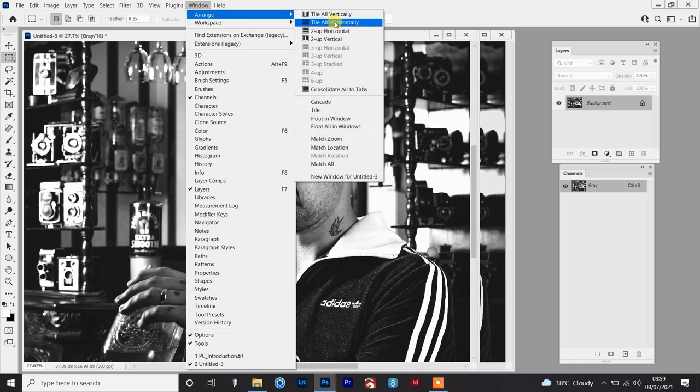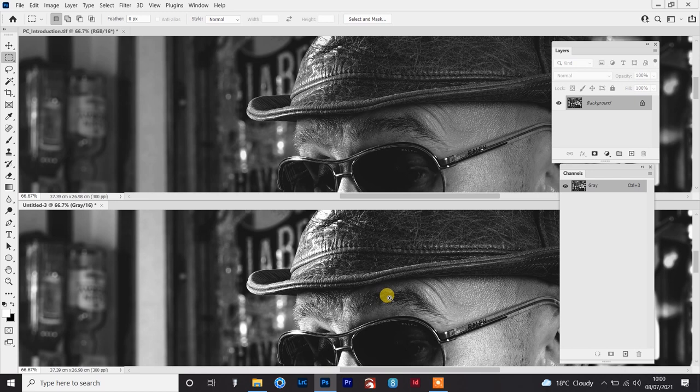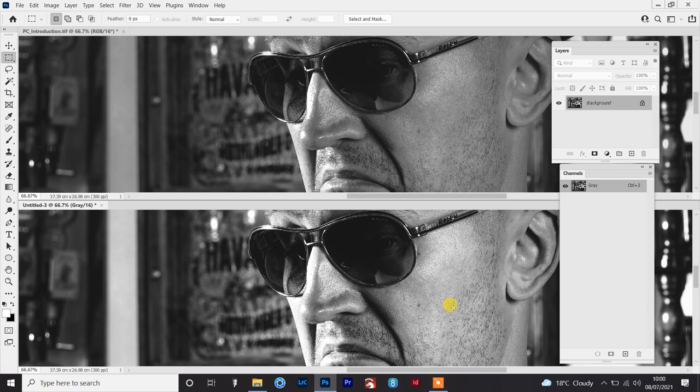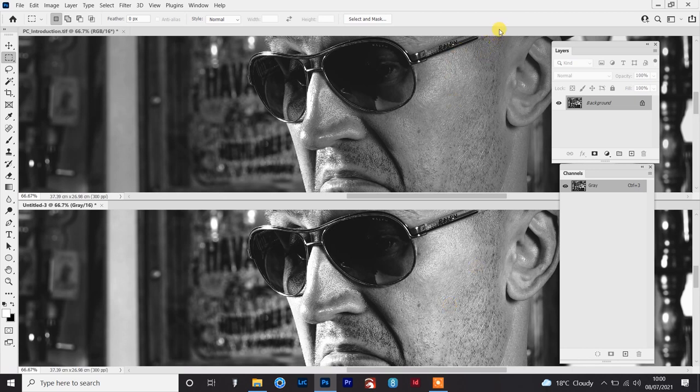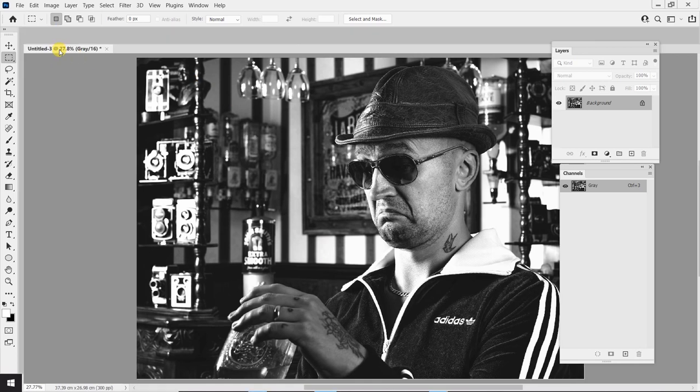I'll go to Window > Arrange > Tile Horizontally so I can see the comparison. If you want to zoom in on a single image hold Ctrl+Spacebar and click, but if you hold Ctrl+Shift+Spacebar that will zoom in on both images simultaneously. Similarly, to pan around an image hold Spacebar and click-drag, or hold Shift+Spacebar to pan around everything open on screen. I can just pan around and check I'm happy with it compared to the original — and I am, it looks a lot better.